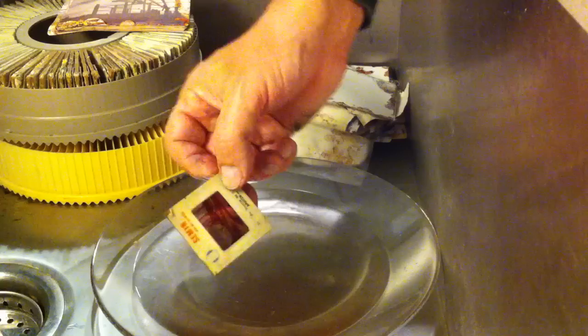You can't restore stuff, but you can stop the damage in its tracks because the alcohol will stop it right then and there. Good luck.